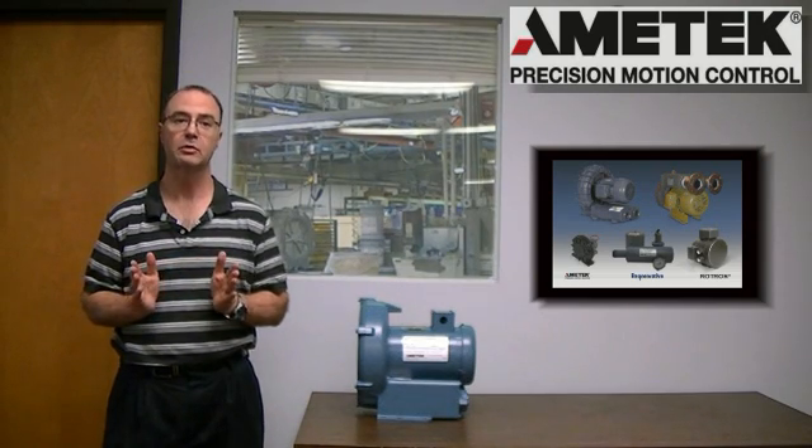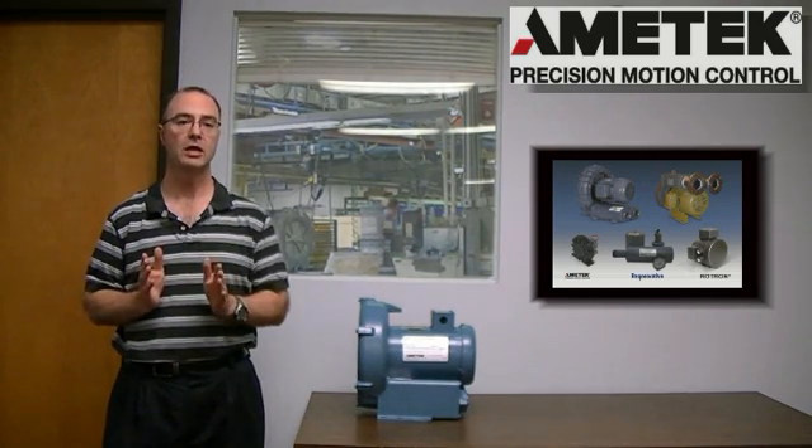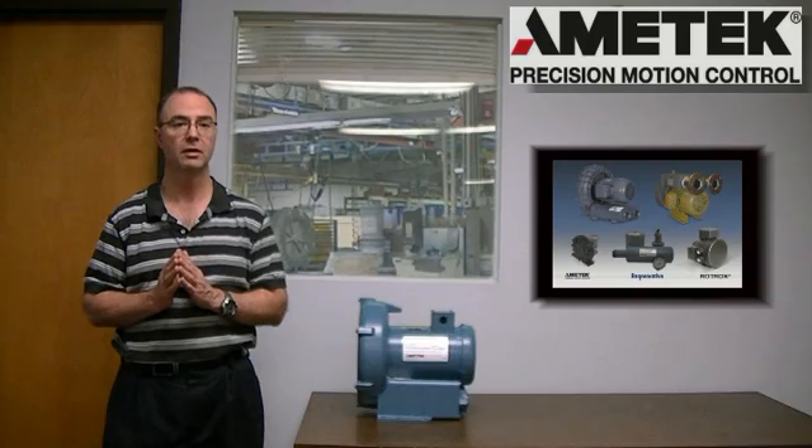This wraps up our look at the regenerative blower nameplate. Thank you for watching. We hope you found this video helpful and that you watch the other videos in this how-to series. Goodbye.